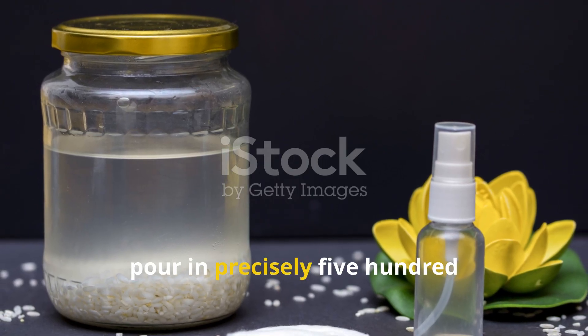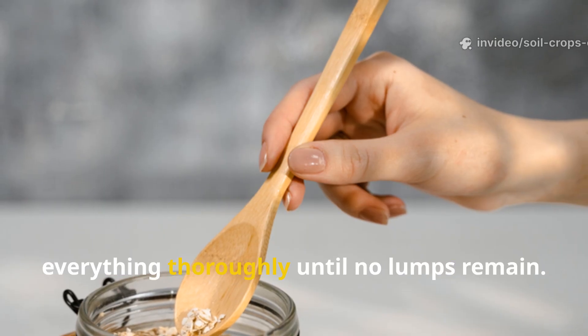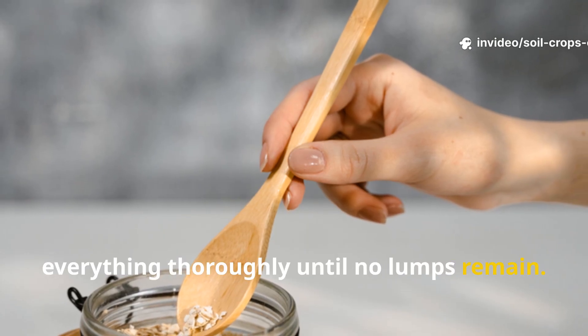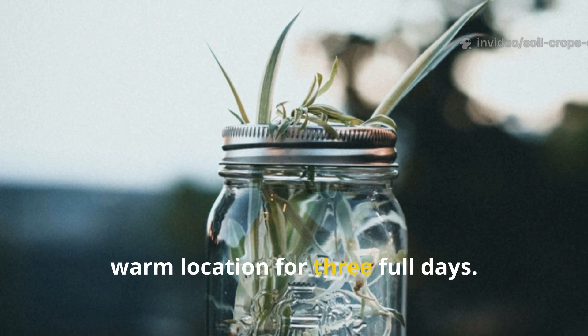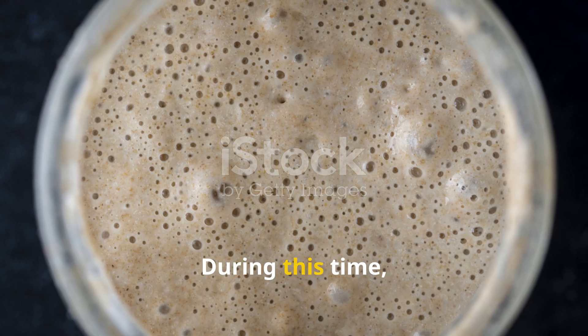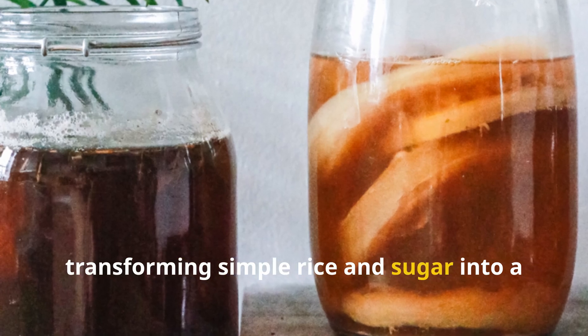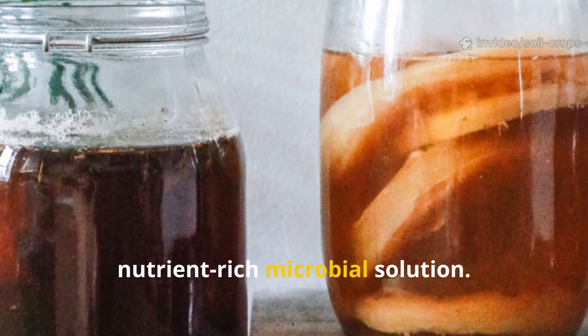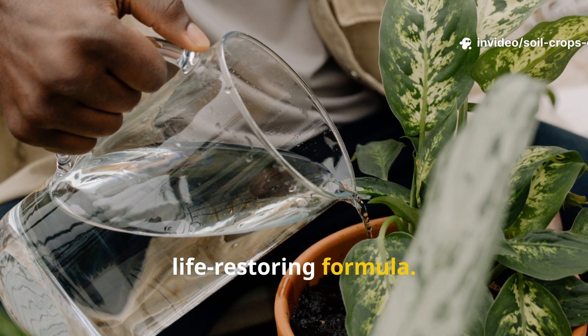Next, pour in precisely 500 milliliters of hot water and stir everything thoroughly until no lumps remain. Close the jar tightly and place it in a warm location for three full days. During this time the mixture will ferment, transforming simple rice and sugar into a nutrient-rich microbial solution — your plant's secret life-restoring formula.